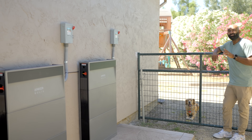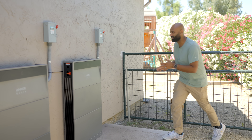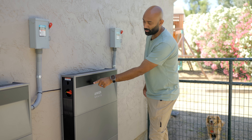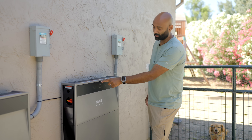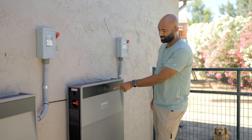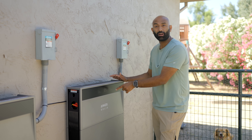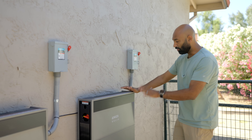One thing I really like about this battery is that it has displays on the outside. Right now it's turned off, but the minute you walk up to it, it turns on and tells you what the battery is doing. It's charging at 2.3 kilowatts, tells you the state of charge, tells you the grid is connected, Wi-Fi is accessible, and what the power in the house is looking like. So when the air conditioning turns on, that'll ramp up and the battery can supply.